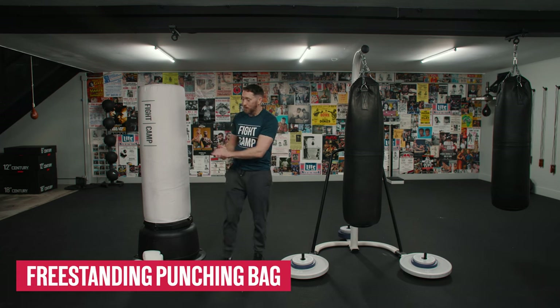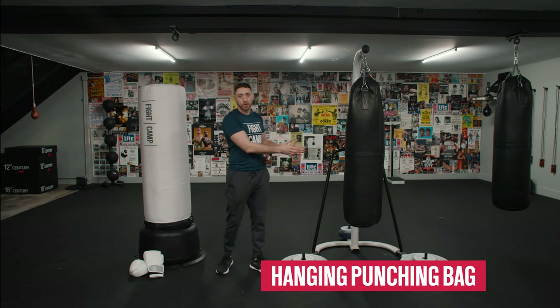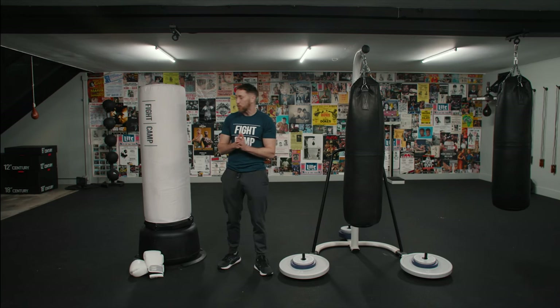Freestanding punching bags, like the one on my right here, and metal punching bag stands that you hang a punching bag from — they're both popular options for at-home use. They're both popular because they avoid you having to drill into your ceiling or your wall and permanently installing a hanging heavy bag. They're also both popular options because they're somewhat mobile.